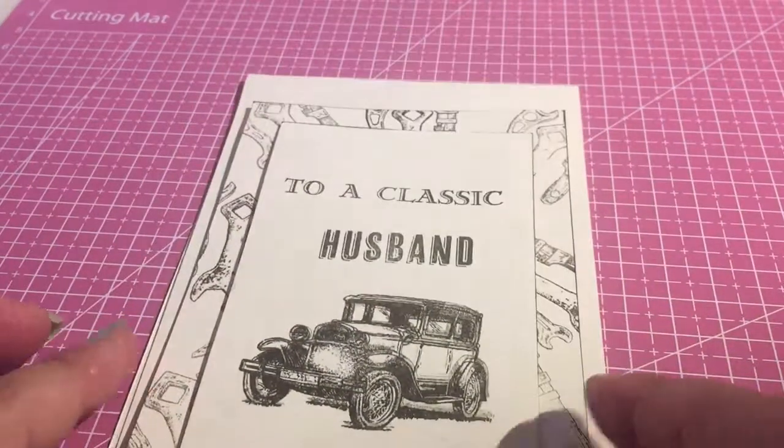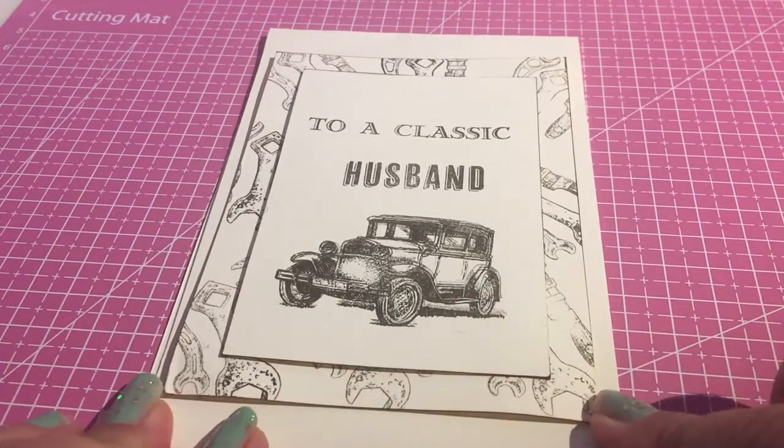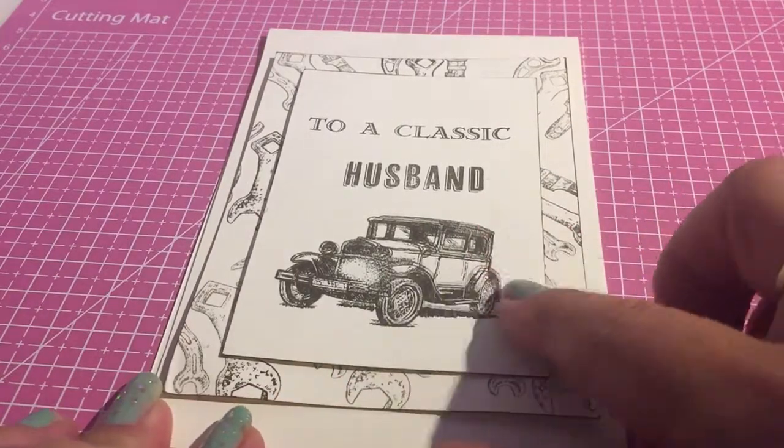This one I did make for my husband — to a classic husband. Again, using stamps. I just love the card design on this.